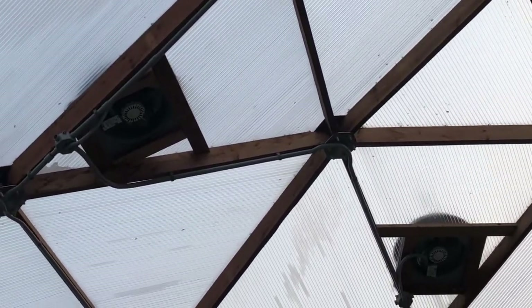So you have to make sure you have some ventilation put in. Here, I have three fans on the ceiling and in the wall so that we can just pop them on and away we go.